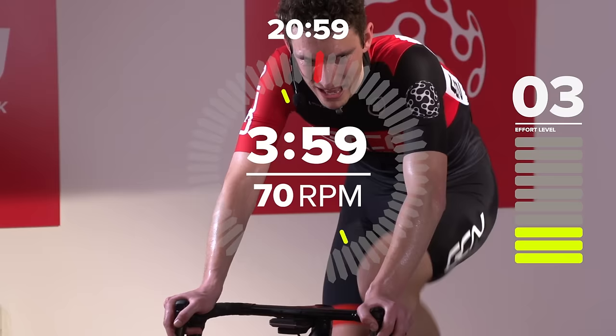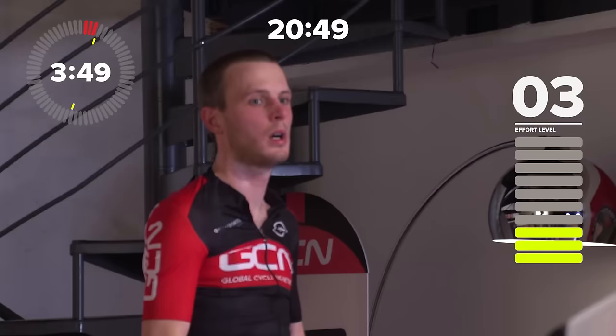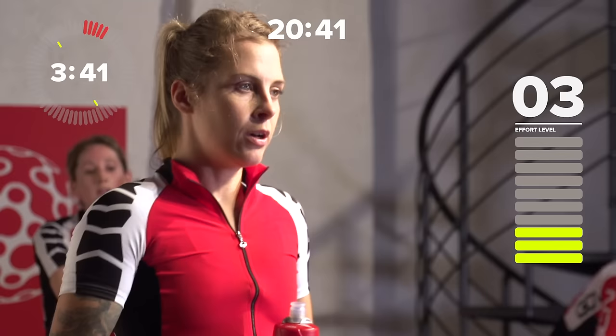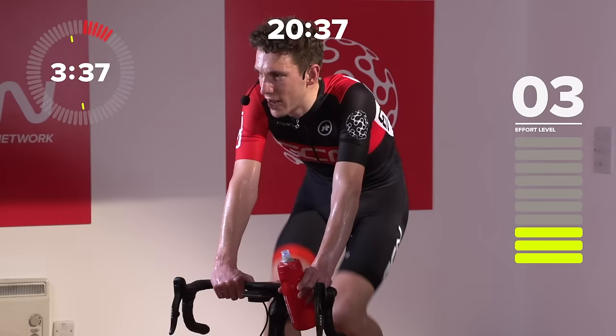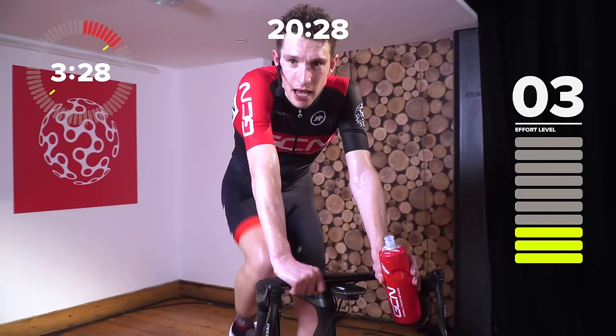Good work, that was interval number one done and dusted. Just take the pressure off the pedals, keep those legs spinning. Nice and easy. We've got four minutes to try and get our breathing down, our heart rate down, to make the most of it. Doesn't matter how hard you press on now, because the hard work is what counts. We want to be as recovered as possible. Take a drink, get out the saddle like Matt is, just take a bit of pressure off your legs.